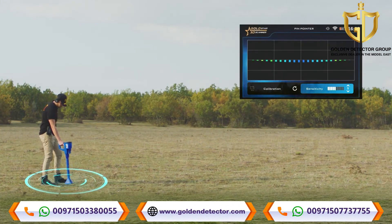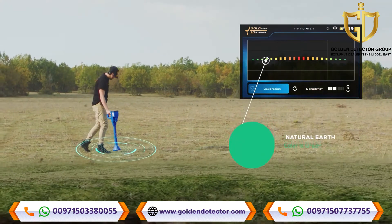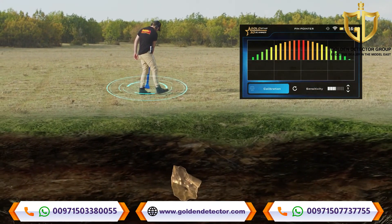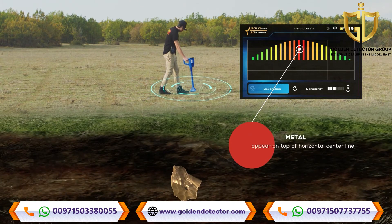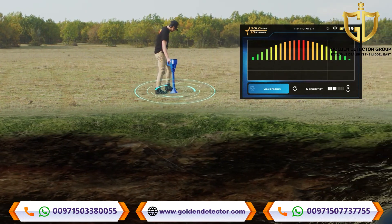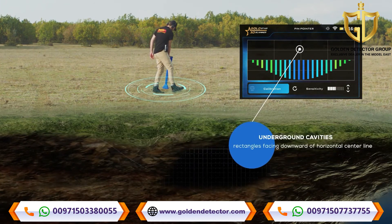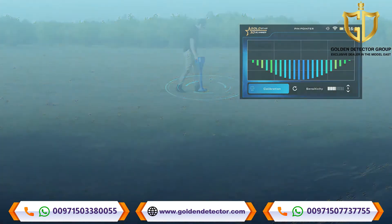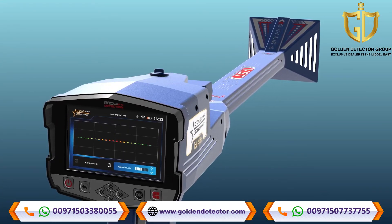On the screen of the device, a bar graph is displayed that appears in green in the case of natural earth. In the case of receiving metal signals, a graph which includes rectangles with different lengths will appear above the horizontal center line. In the case of receiving underground cavity signals, such as a tunnel, rectangles facing downward below the horizontal center line appear in dark blue. Some values that affect the scanning process can be controlled on screen, such as sensitivity and calibration value.